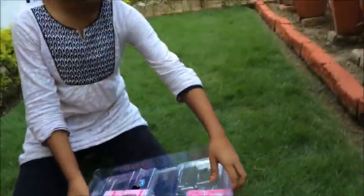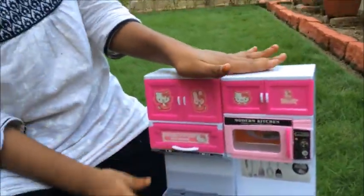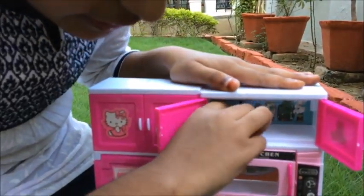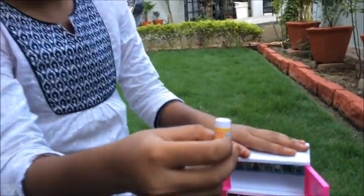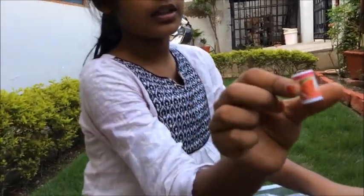I guess it has many credentials also. Let's see what kind of things it has. These are some cans — this one is orange and this one is watermelon.